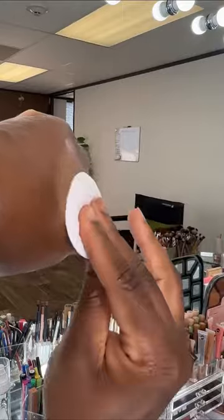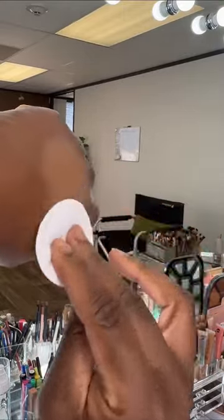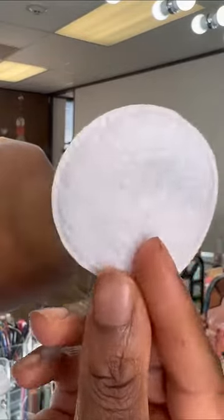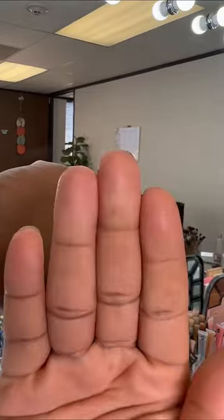And bam, look at that. This is a budge-proof spray. This is going to lock in your makeup. It is going to protect it against oil, water, and sweat. So if you want a more locked-in, budge-proof makeup, fixing spray it is. If you want more natural melted makeup, setting spray — or you can do both.